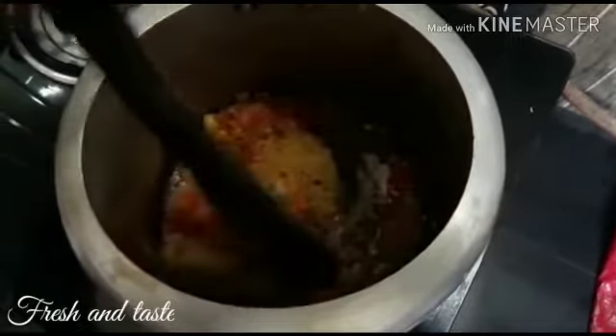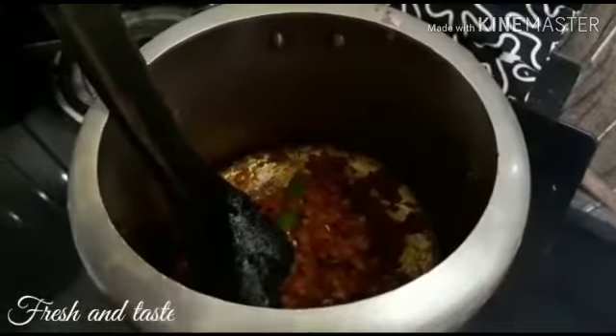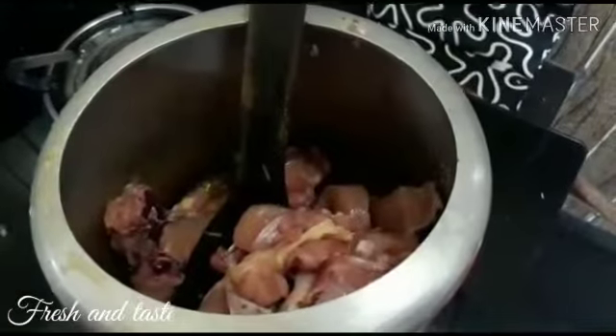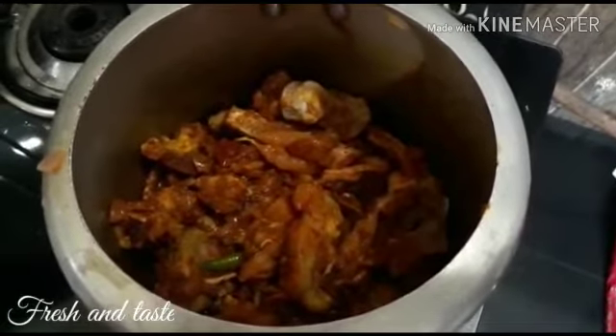Let's mix it in. Now we are going to mix chicken. Now I have mixed it.